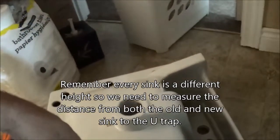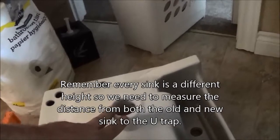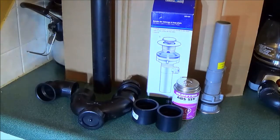To the trap is two more inches taller than this part from the top of the sink. So when we put the sink on the bracket we need two inches in order for this to get into here, so we're going to make sure we have an extension piece to go on there.